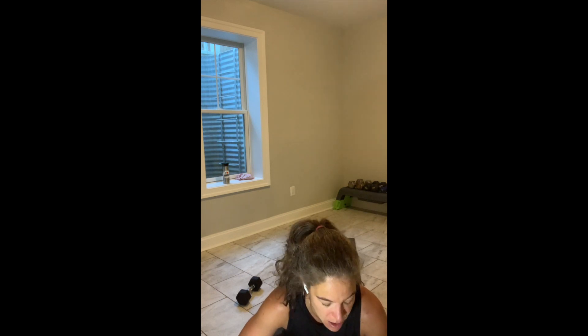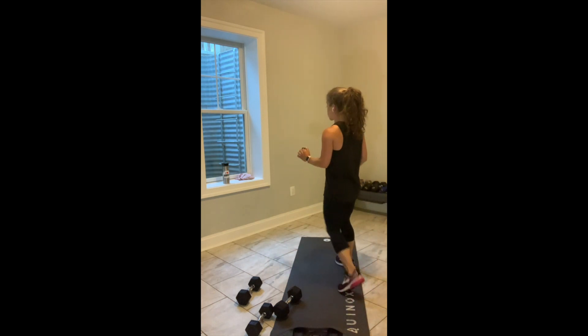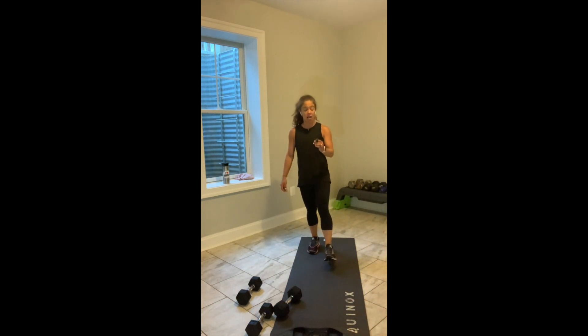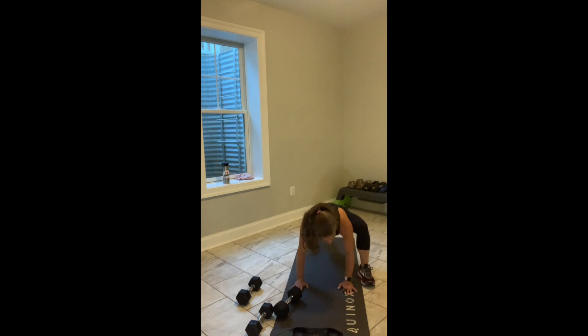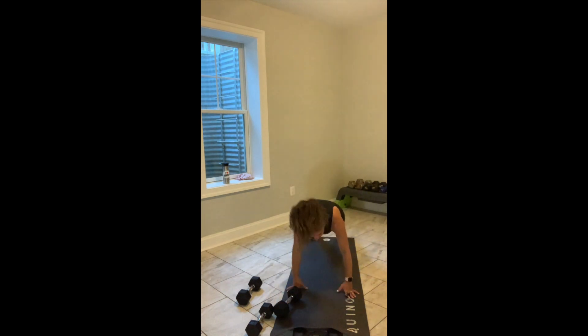We've got 8 seconds. We're going to flip over to the high plank or stand up for the squat in 3, in 2, and break. Coming into the high plank position. Feet outside the hands. Hands come up. Hands come down. Feet go back. Go. 30 seconds.